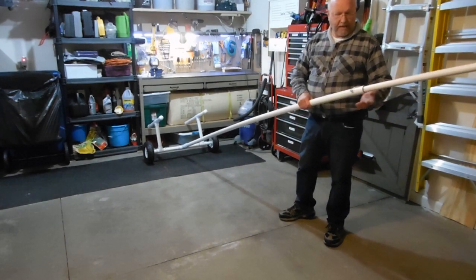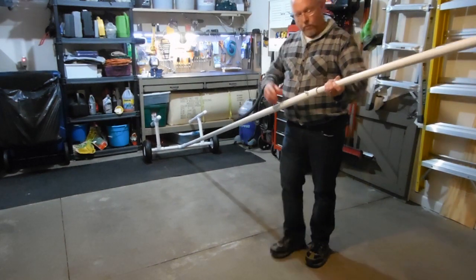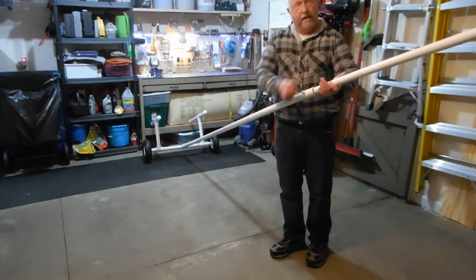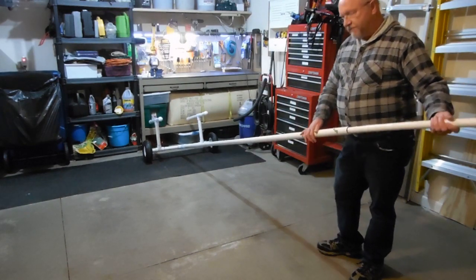Make sure you attach a rope to it — I'll show you that when I actually launch. You can see how this one and a quarter inch PVC and the one inch fits inside it. Now it is going to bow some, but that's fine.